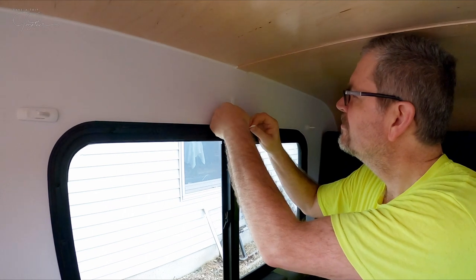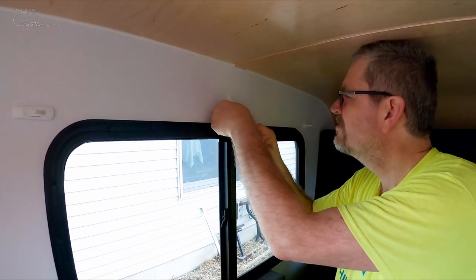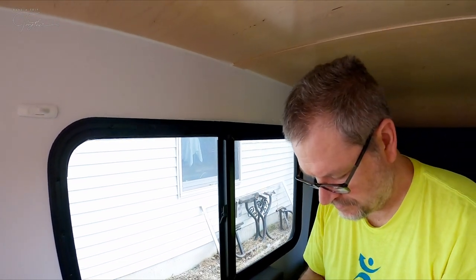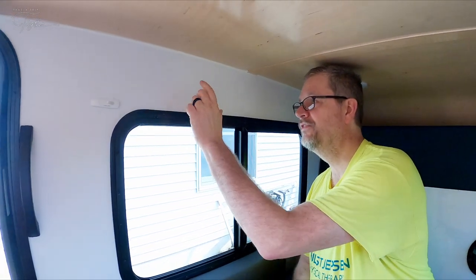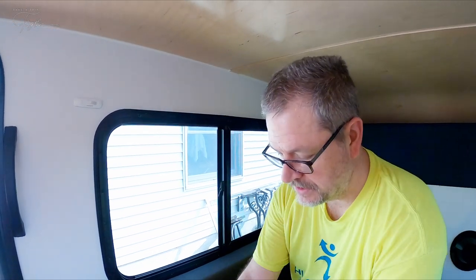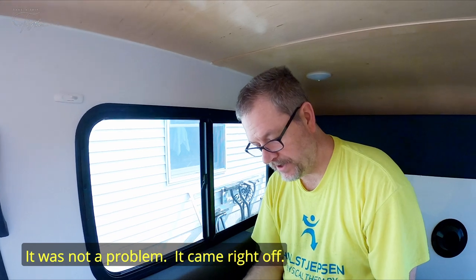Command strips are awesome because you can put them up, take them down, move them around, and it's like no harm, no foul. The one difficulty I might have is I did not read the instructions before putting up the command strips, and on one of them I put the wrong sticky part on the wall. So that might not work. We'll find out.